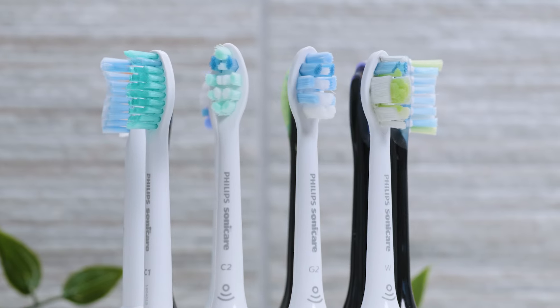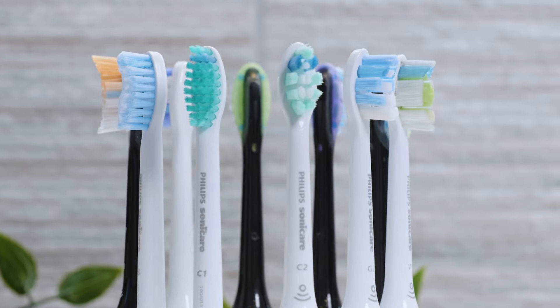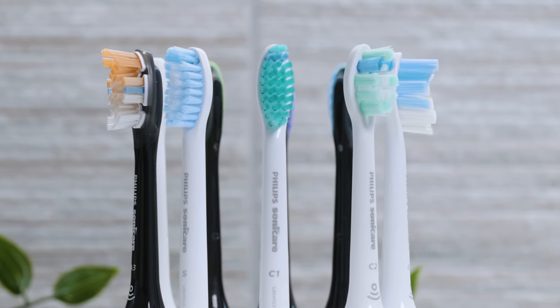They are safe to use on crowns, veneers, implants, bridges, and braces. The heads are generally always available with a white plastic body, though some but not all are also made available in black.